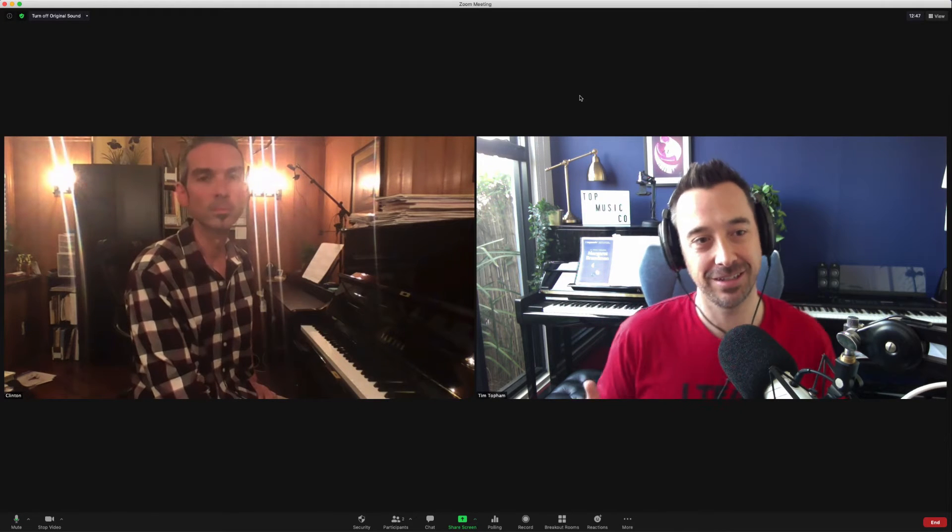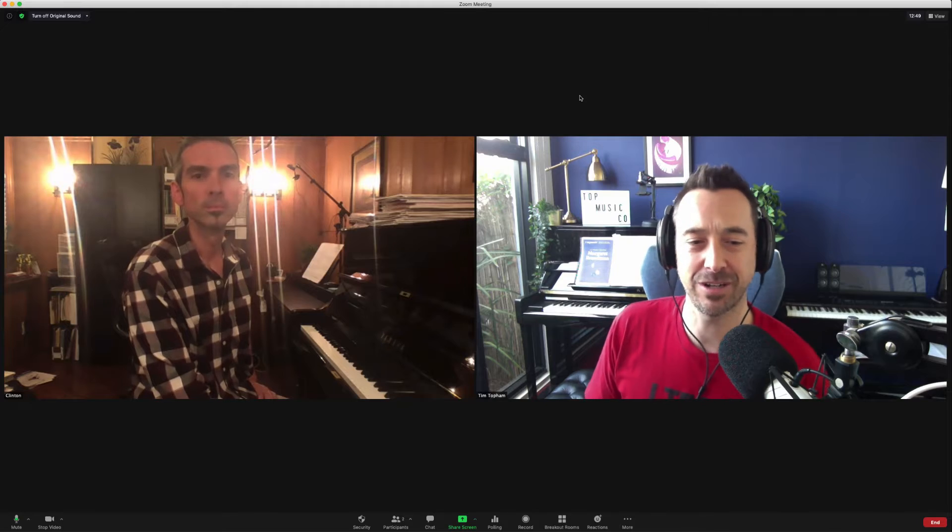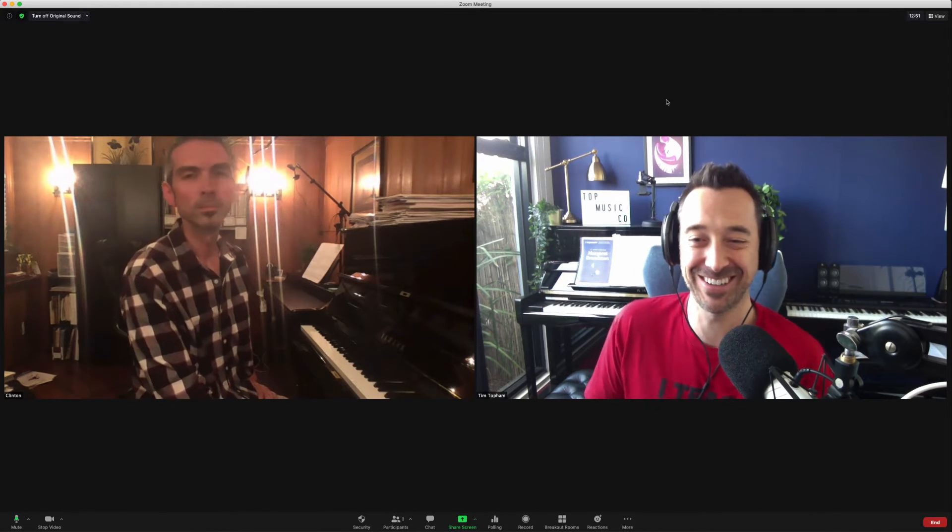I can't really tell the difference between when we didn't have the high fidelity sound on and now. I'll be really interested when people have a listen to this recording from my end and from Clinton's as well, to see if you can tell the difference — but I actually couldn't tell the difference at all.